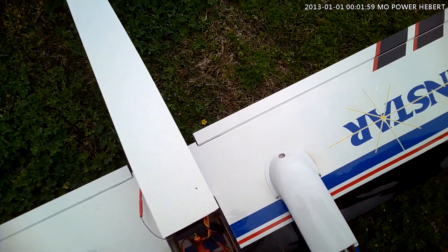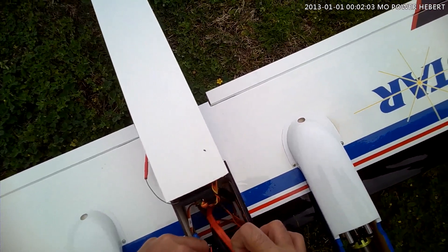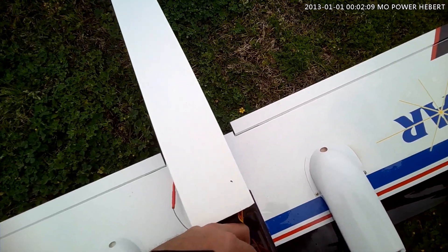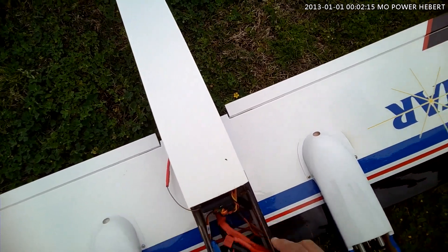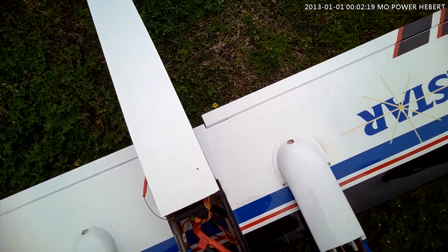Which means I'm done for the day. Crap, man. That sucks. I cannot believe it. Bad speed control, man. That's been the problem, apparently, all this time.